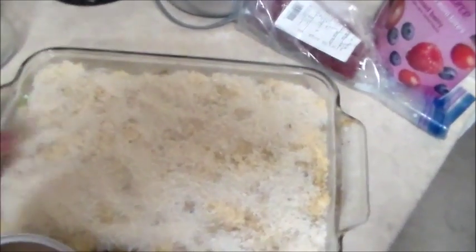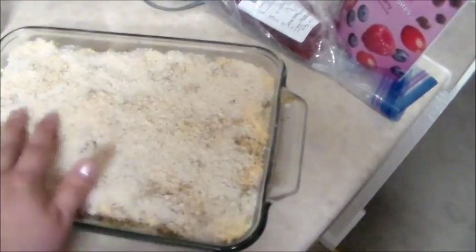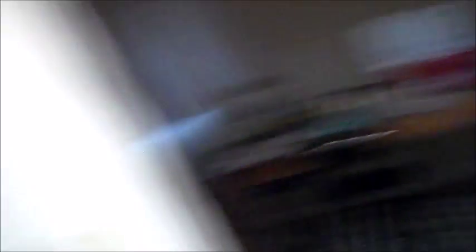My oven is preheated — perfect timing because this goes in the oven. I'm going to stick this in the oven at 375°F. It bakes for about 40 minutes and then that dinner will be done. I hope you guys like it and try the recipe — if you do, give it a thumbs up, let me know how you like this video, and I will see y'all in my next video.